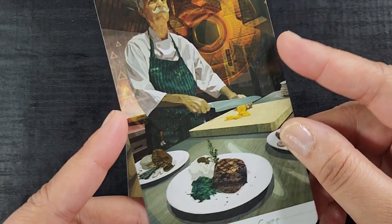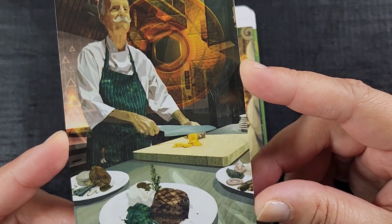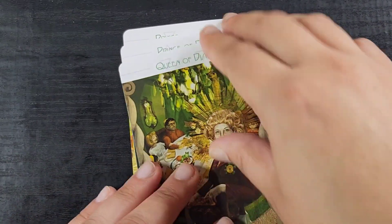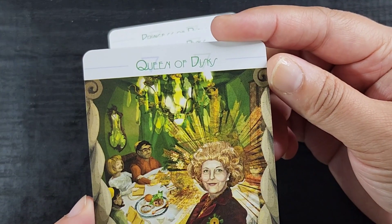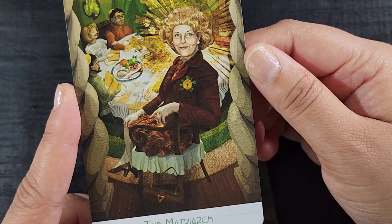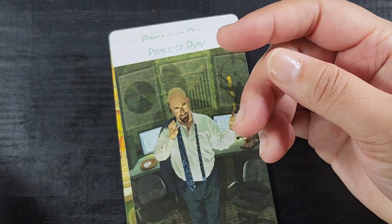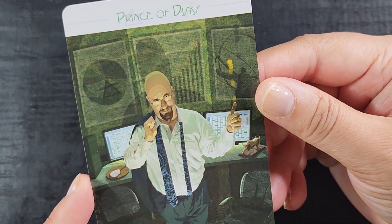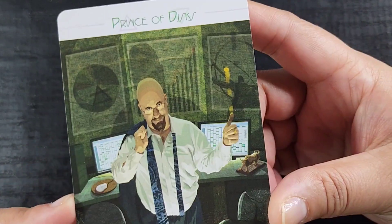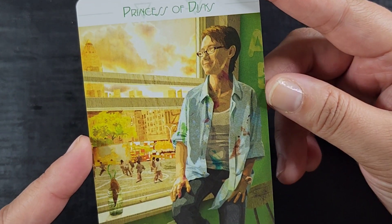The Knight of Discs is the Gourmet Chef — he looks very sweet, just happy to do his work, a master of his craft, and I want to eat all the veggies. The Queen of Discs is the Matriarch at the head of the table, everything shining and glittering — the abundance she worked for coming to fruition. The Prince of Discs is the Day Trader — I don't like him, probably just capitalism, but tis what it tis.